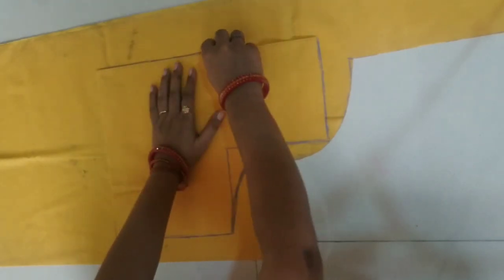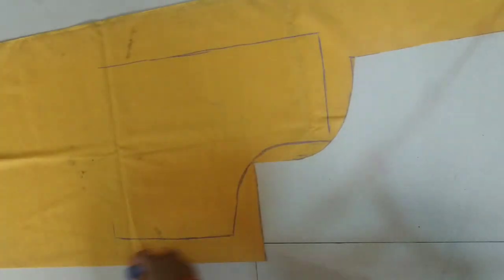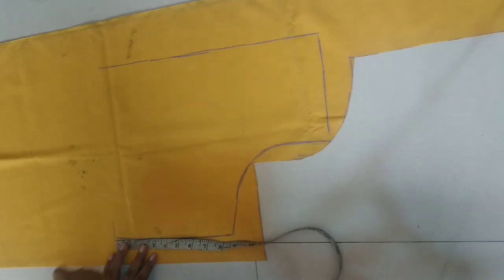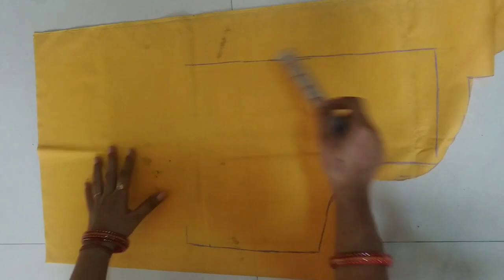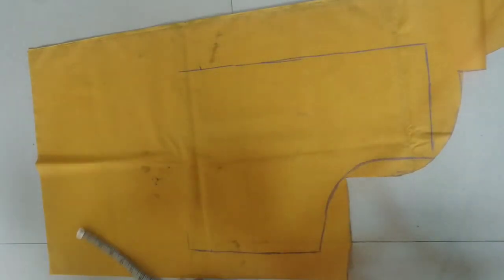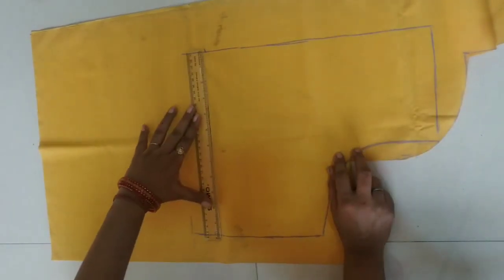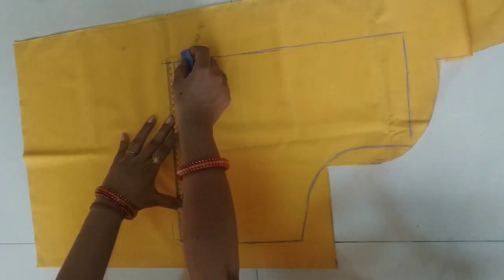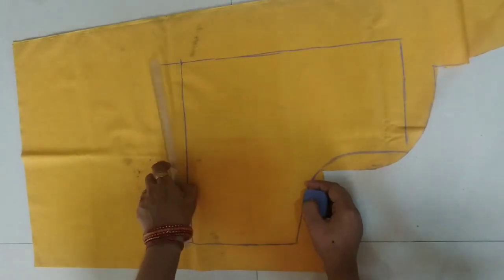Instead of doing the back part marking again and the front part marking again separately — which is a lot of time waste — do this: move the back part to the front part. We will move the back part and transfer the same markings to the other side as well. We will draw a straight line. Since this is my full-size bust, we will minus half an inch. If your size is small, you will use the same part. Since this is my full bust, I have 1.5 inch minus.